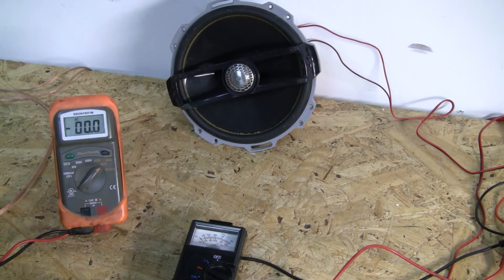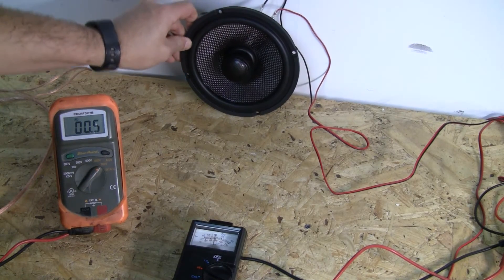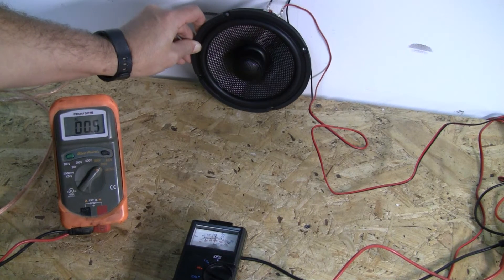There should be a 2 dB difference based on ratings. Everything is now in the same position. We're going to do the same thing: go up to the same volume, get the same voltage, and check our SPL. And you can see we're floating right at 100 dB.